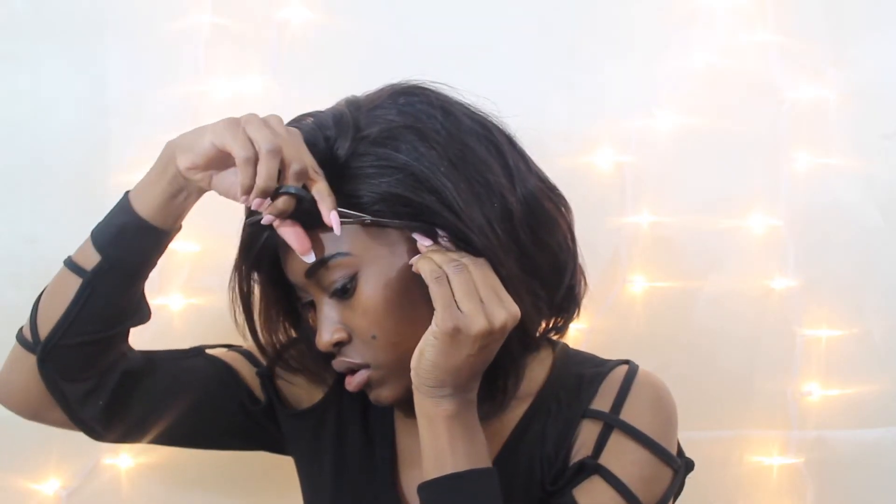I tried on the wig again to see how it fits and figure out where else I needed to customize it. There was a little extra lace in the front, so I quickly snipped that off, as well as snipping the ear pieces so it could fit around my head properly.